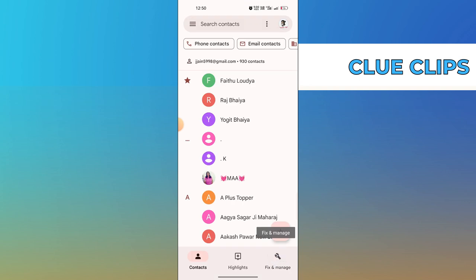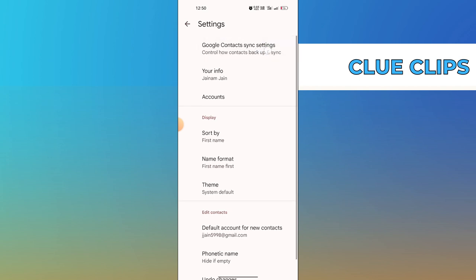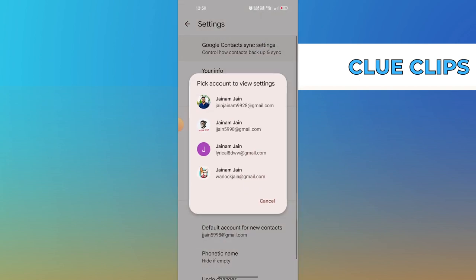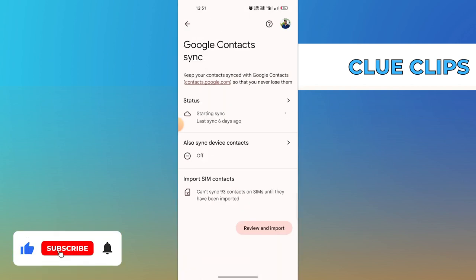Tap on Fix and Manage. Here tap on Settings. After that, tap on Google Contacts Sync Settings. Now select the email address. Here you can backup Google Contacts.